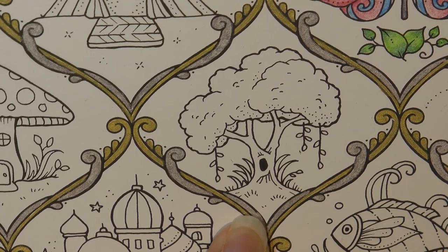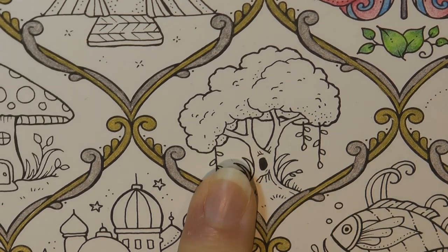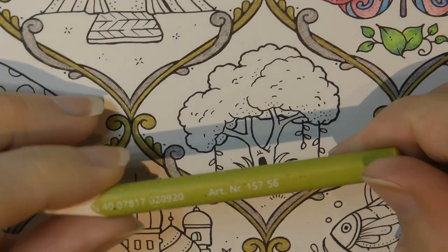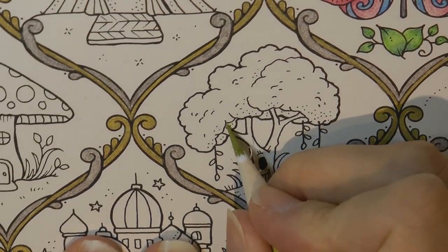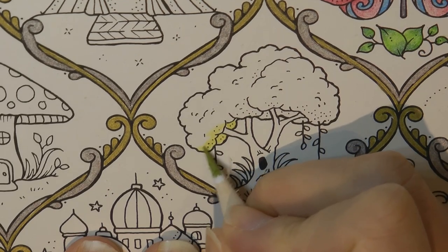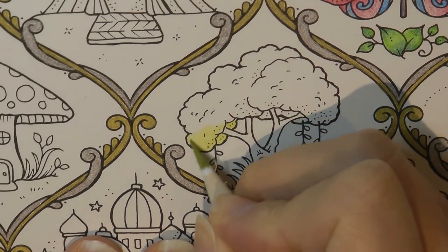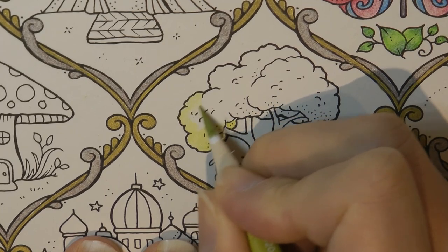I love how we're using the Staedtler Ergosoft pencils. I love how Johanna seems to have adapted a new style for drawing trees for this book. I'm going to start with number 56, which is quite a yellowy colour, and I'm going to do a light layer of this all over the whole tree and then go over it with other greens to produce highlights and hopefully pretty looking effects. The idea is to keep it quite even but don't press too hard.